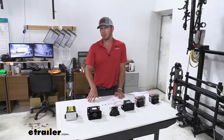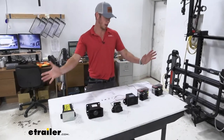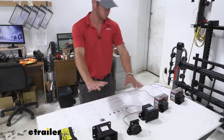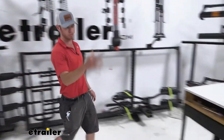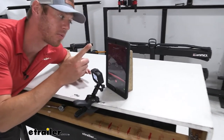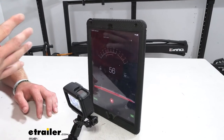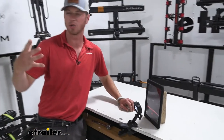We have a lot of different backup alarms here at eTrailer besides the one we just showed you, so we laid them all out and we're going to do a sound test. We have a little gauge over here — as you can see, once I start talking real loud it goes up, and when I stop it goes back down. This is going to give us an idea of exactly how accurate the decibel ratings are and see which one's the loudest.